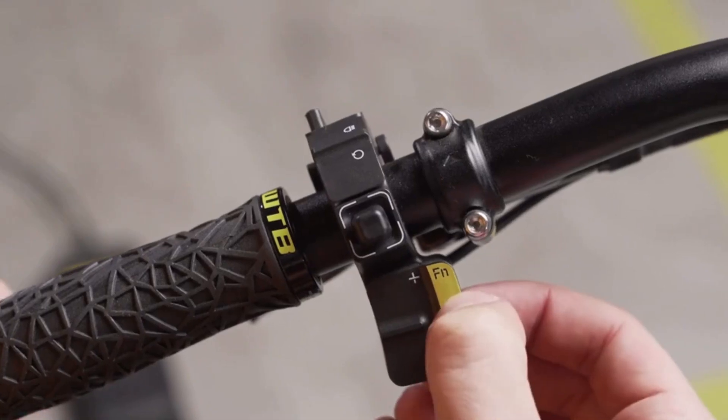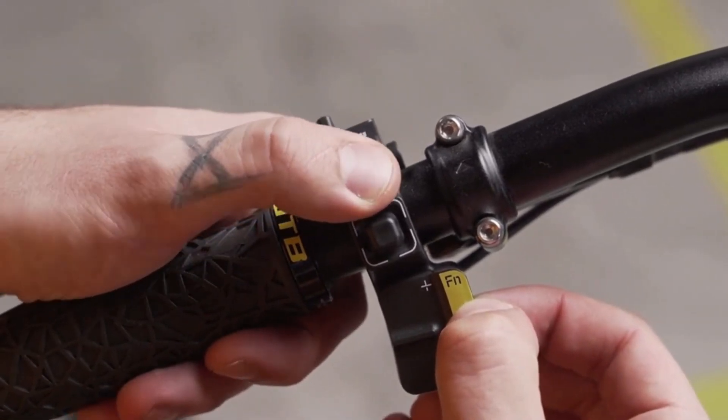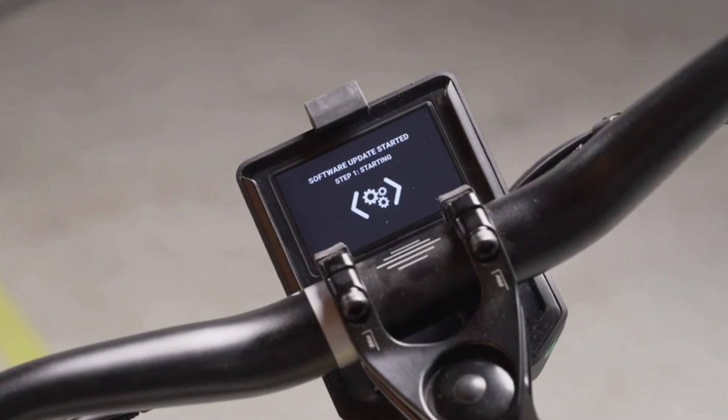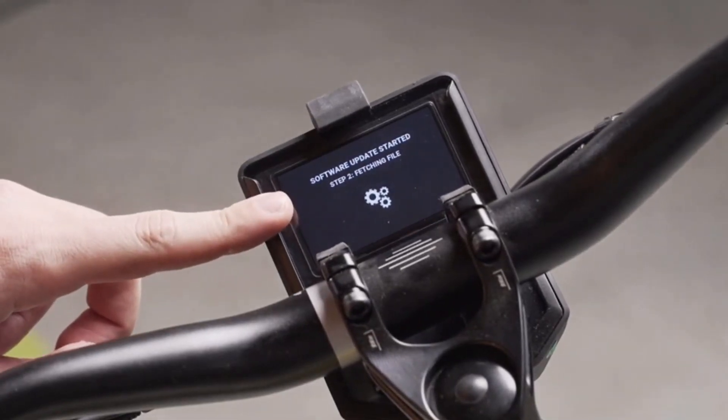You start the update by pressing the combination of the middle FN button plus the retro button — it is the one just above the joystick. At that moment, on the info screen, you'll be able to see that the software update has started.